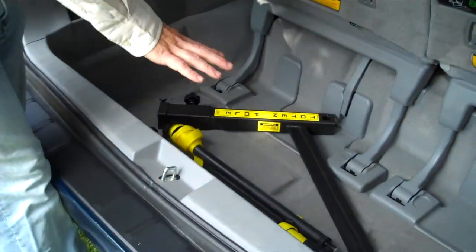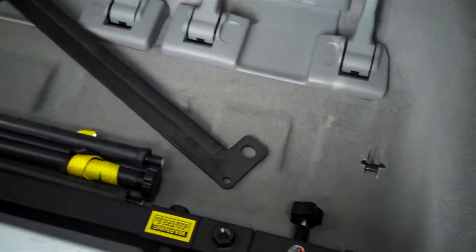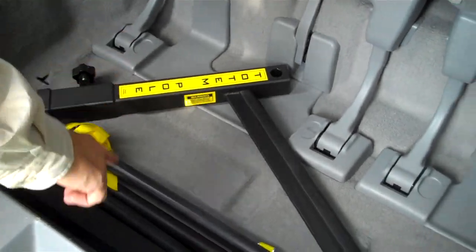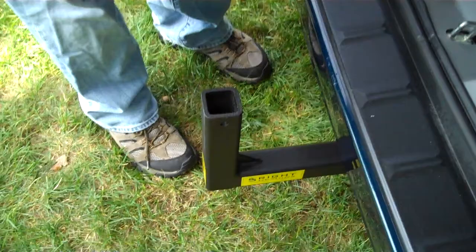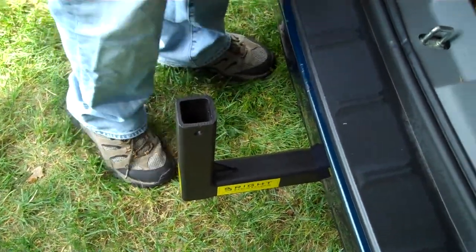We keep this in the back of the minivan at all times. It stays down low, doesn't get in the way of anything. It's basically two major pieces and then one piece which we keep on the vehicle at all times. It clears the hatch as you'll see in a second.